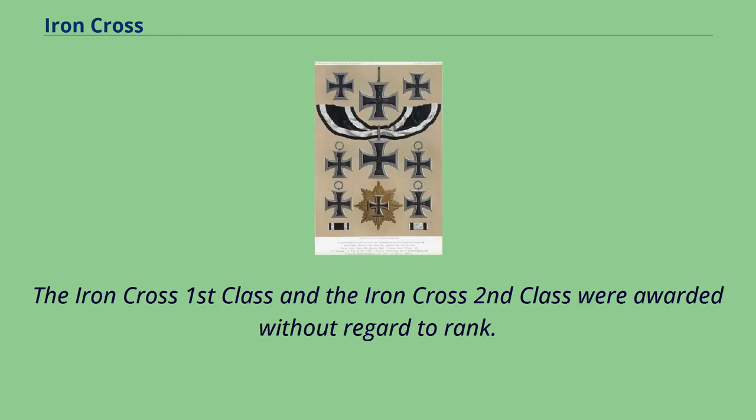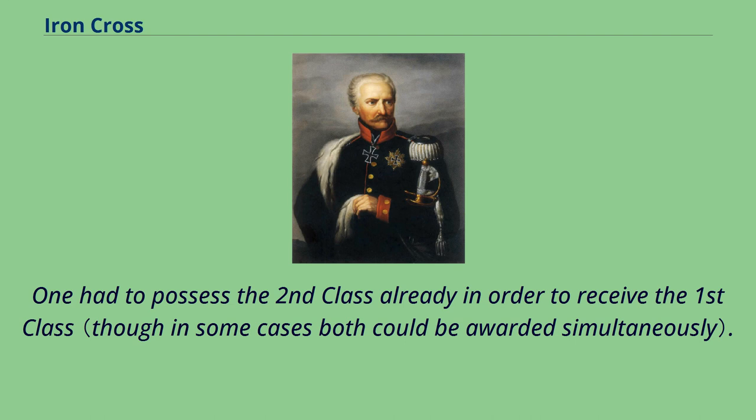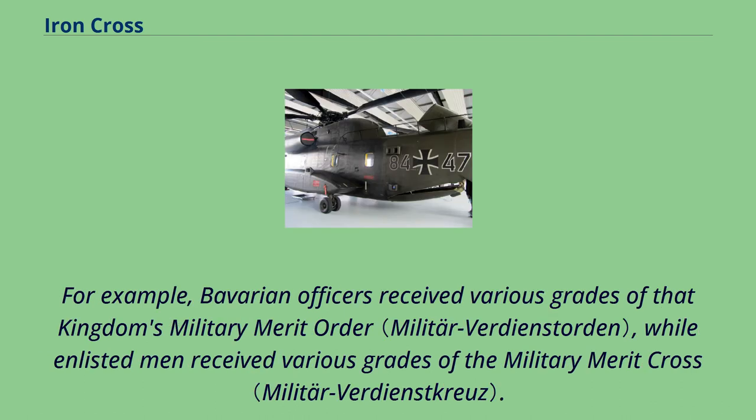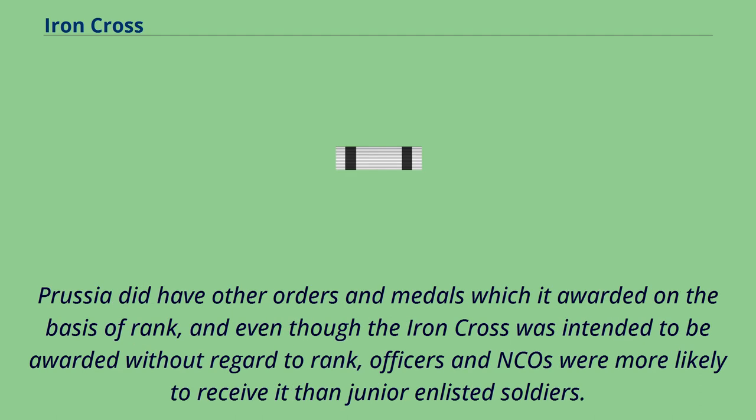The Iron Cross First Class and Second Class were awarded without regard to rank; one had to possess the Second Class already in order to receive the First Class. The egalitarian nature of this award contrasted with those of most other German states, where military decorations were awarded based on the rank of the recipient. For example, Bavarian officers received various grades of that kingdom's Military Merit Order, while enlisted men received various grades of the Military Merit Cross. Prussia did have other orders and medals awarded on the basis of rank, and even though the Iron Cross was intended to be awarded without regard to rank, officers and NCOs were more likely to receive it than junior enlisted soldiers.